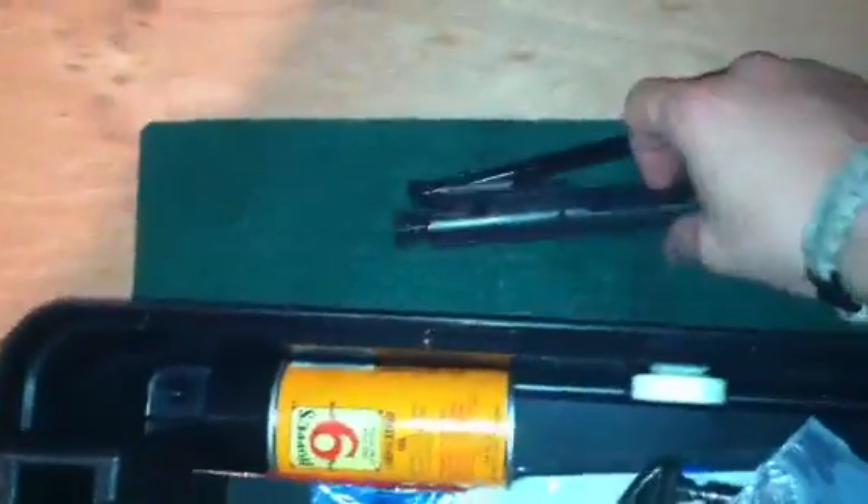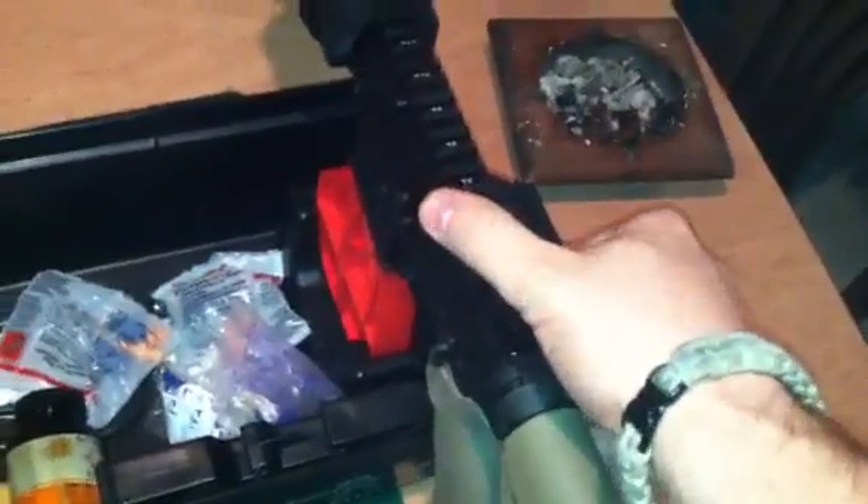If you want to do some maintenance on it, pull the pin here on your upper and spring it down. I already have all my bolt carrier group out. But you can do some maintenance on it like that, do some cleaning, what have you. It does hold some pretty good weight, being that it's on only one side — if it went lengthwise it would hold a little better.